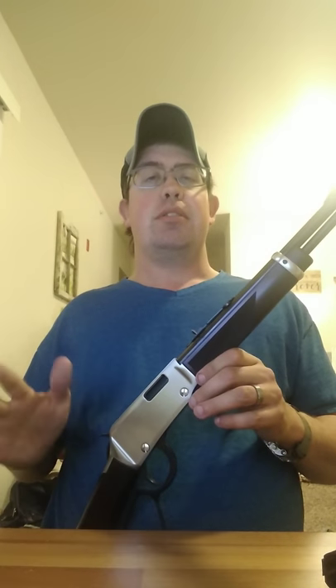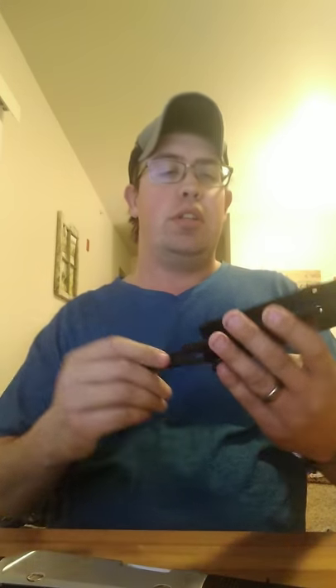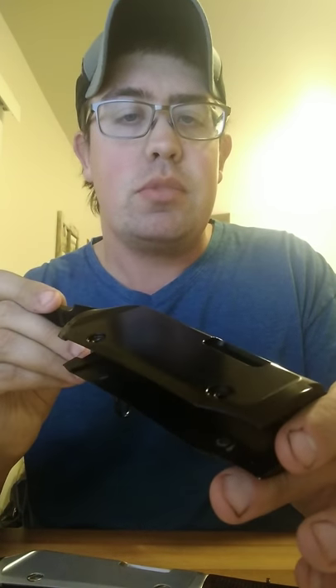I'll throw some rounds through it this weekend and let everybody know how it goes. Henry makes pretty good stuff, but I'm not impressed with their standard finish. A friend of mine picked up a Henry in a raffle — and if you look at the receiver cover up close and catch the light just right, it's got what's called orange peel in the automotive world. It looks like it wasn't polished well and they slapped some cheap black paint over it. That was one of the biggest reasons I wanted to upgrade to the polished receiver. There's another gentleman on YouTube who did something similar — I got the idea from him, commented with him a couple times, and decided to go down the same path.